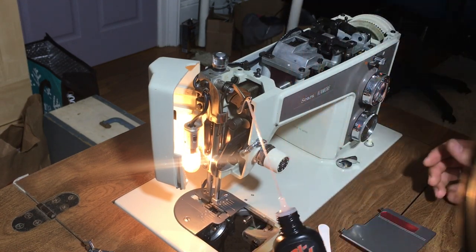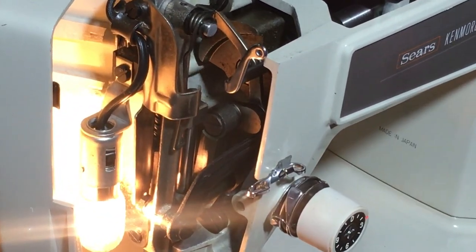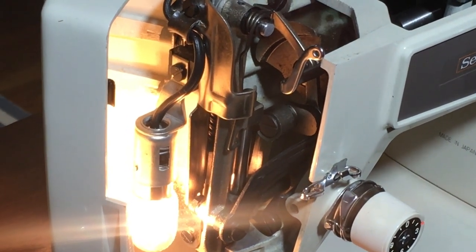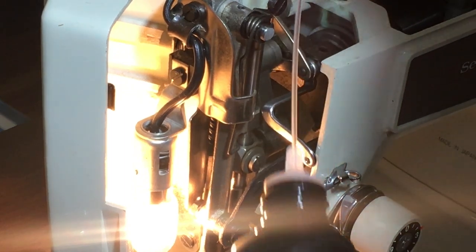The general principle is to put one or two drops of oil wherever metal is moving on metal. I'm going to start at the needle bar area and just administer a drop everywhere where metal is moving on metal.